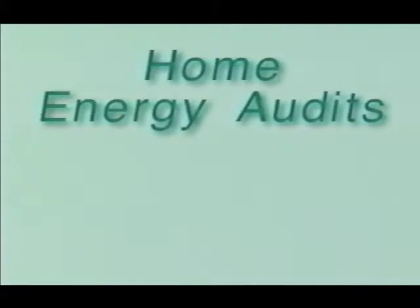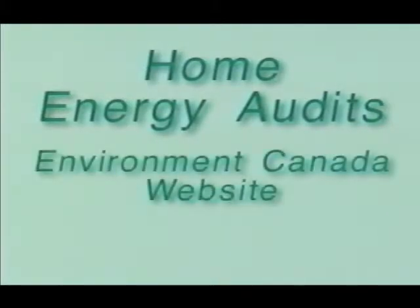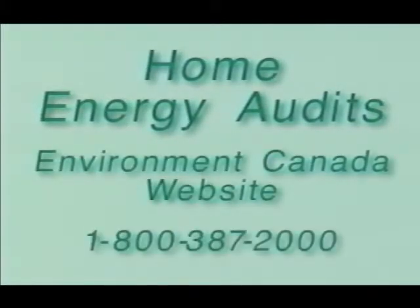Energy audits for your home are available. For details, visit the Environment Canada website or call 1-800-387-2000 and ask for "Keeping the Heat In."